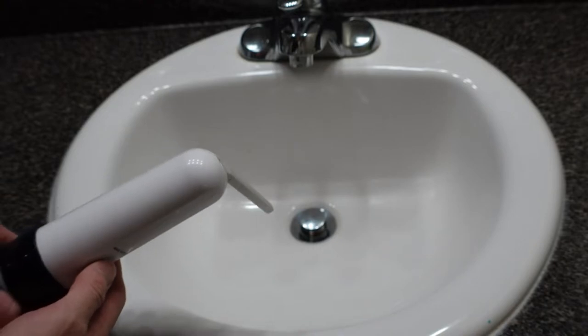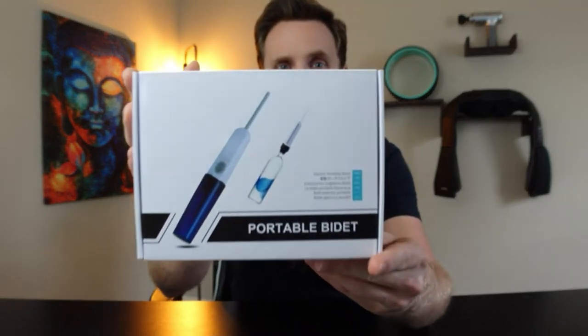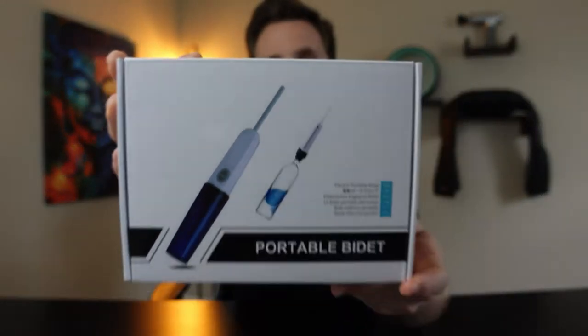Today we have a very interesting product — an electric portable bidet. Let's go ahead and open this up and take a look at it. An electric portable bidet, very interesting concept.